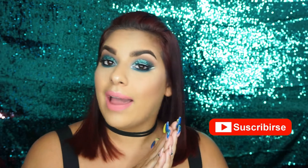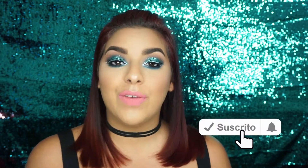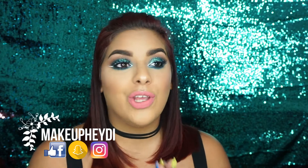Hola chicas, bienvenidos a mi canal, mi nombre es Heidi. Espero que estén todas super bien. Si eres nueva por aquí, te invito a que te suscribas si te gusta el canal y le dejas la campanita para que me notifique cada vez que yo suba un video. Hoy les voy a estar trayendo este maquillaje que se lo vi a mi amiguita Julissa, y yo dije que tengo que recrearlo porque me encantó un montón. Así que hoy se los voy a compartir con ustedes.